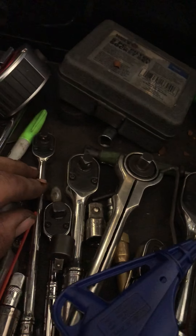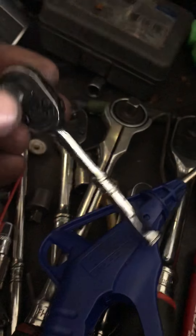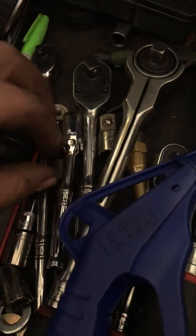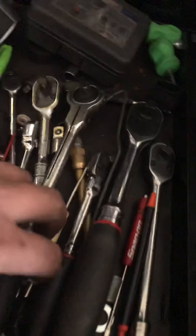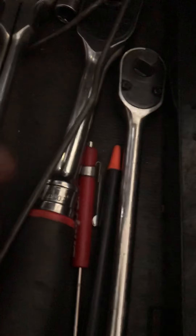A long quarter-inch ratchet, a little stubby three-eighths ratchet, a quarter-inch three-eighths head, and a quarter-inch ratchet body. A little quarter-inch three-eighths adapter, regular length three-eighths ratchet, a long three-eighths ratchet — my first Snap-on ratchet. A half-inch to three-eighths reducer and a tire chuck.